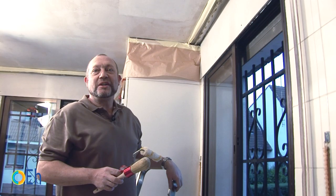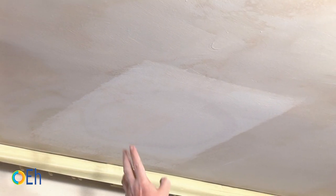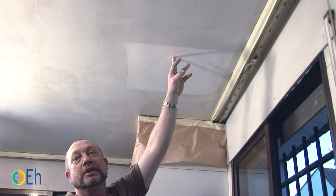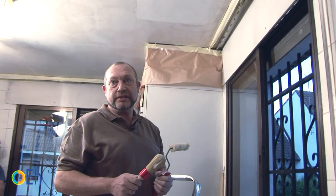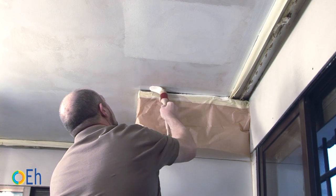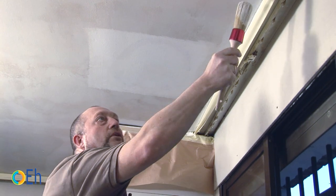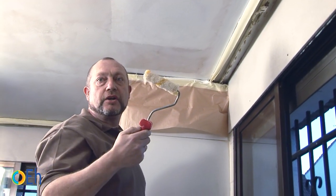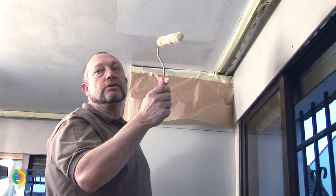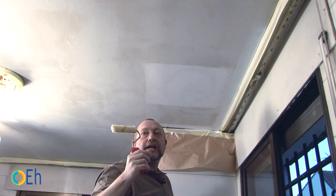We are going to leave it so you can see the result. As you can see, it has not worked. You need to apply a primer that is a stain remover. In this case, we will first delimit the corners with the brush. Once finished trimming, we will use the roller, working in several directions so that the entire surface is as homogeneous as possible, ensuring that the footprint of the roller is not noticed.